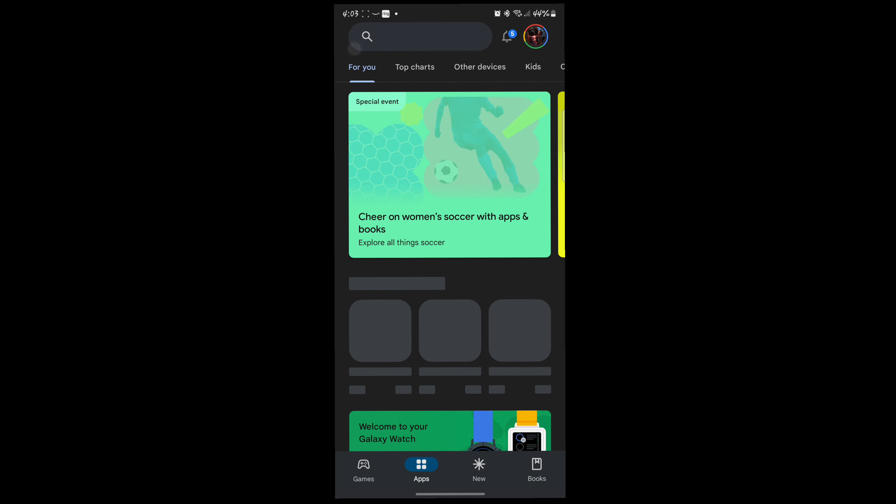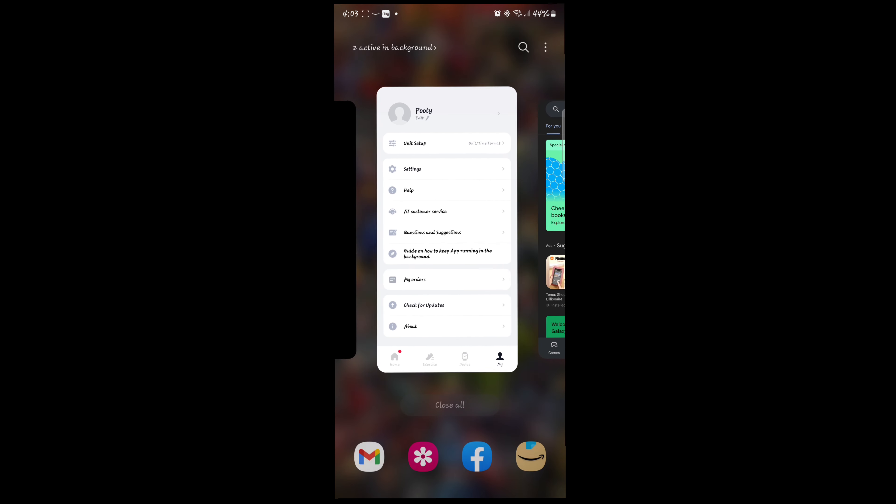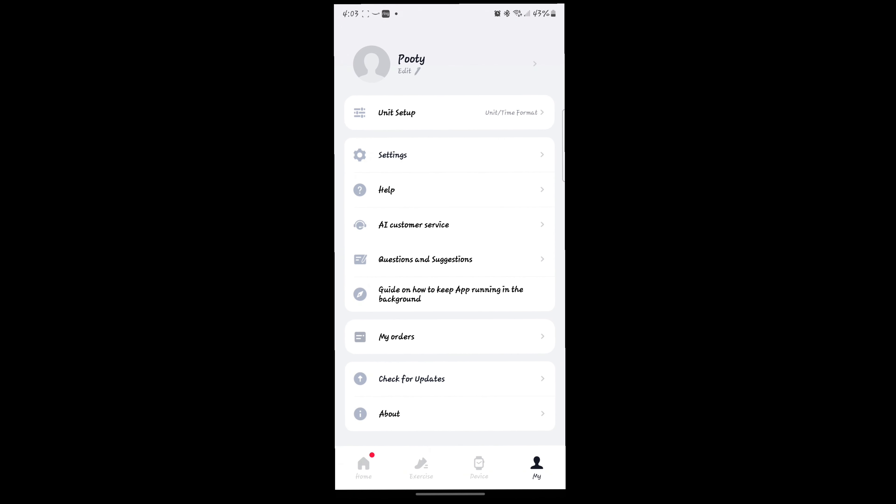You can also do firmware updates, all your formatting and additional settings, as well as getting ahold of customer service — which, if you have any issues with the watch, that's what you want to do. Hope you guys like it.